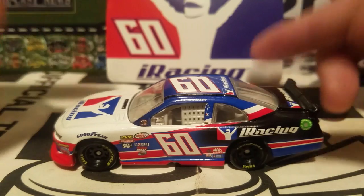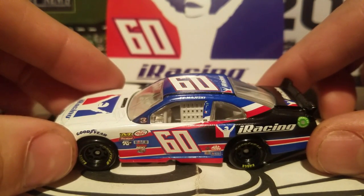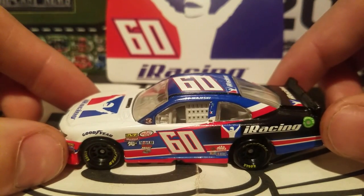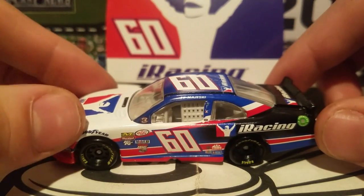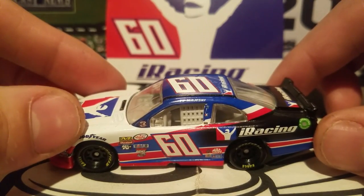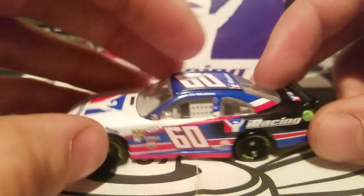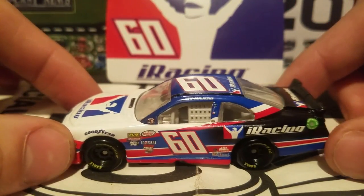He ran pretty well in this car, but unfortunately he crashed. He was in the wrong place at the wrong time — Kyle Benjamin got loose coming into one of the turns, ran up on the high side, completely lost control, and slammed right into Ty Majeski's front fender on the passenger side. That kind of ruined his day.